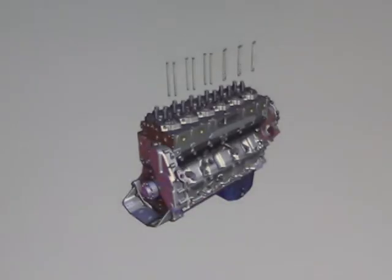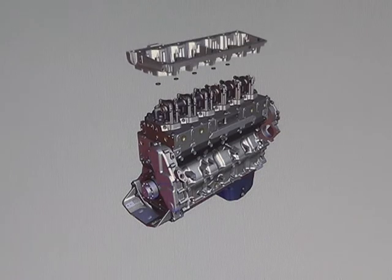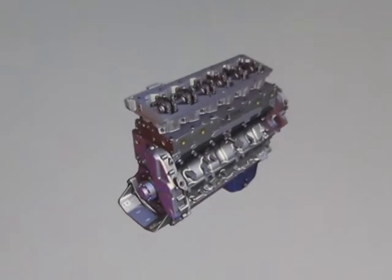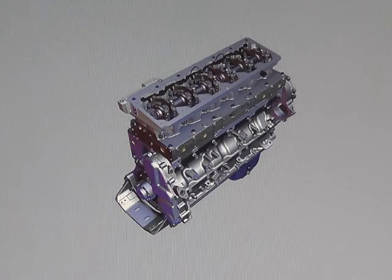The rocker housing has been designed to be independent of the rocker assemblies and engine brakes, meaning that the rocker housing can be removed without removing the rocker assembly and engine brakes. An electrical pass-through connector passes through the rocker housing and connects the wiring harness to the injector solenoids and brake solenoids.